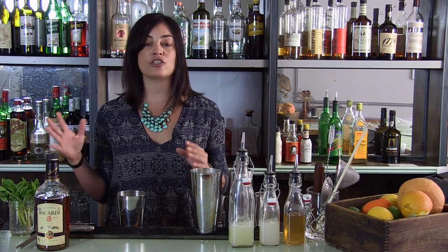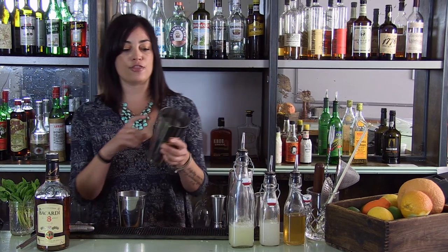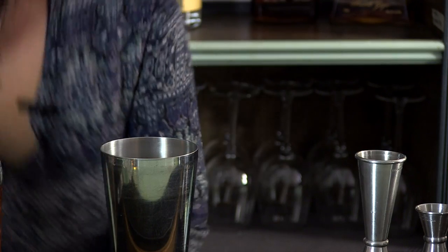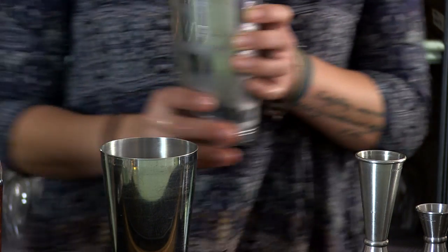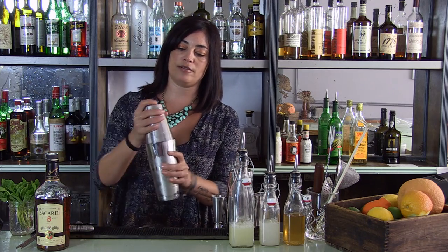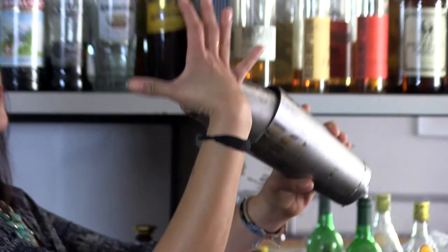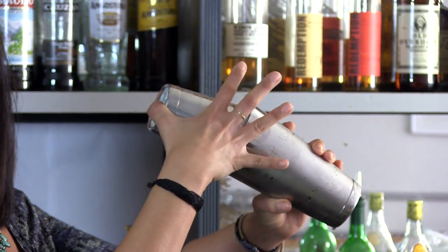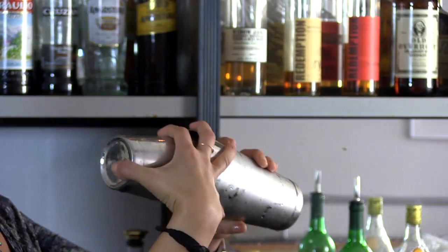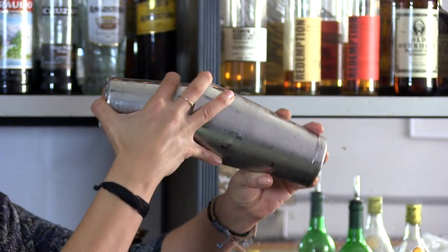This drink is a little different because we're using two types of ice. We're going to use regular ice to actually shake our cocktail, and crushed ice is going to go into the cocktail, which our liquid's going to be poured over. So we take our large shaker tin and fill it three-quarters of the way full of ice, pour the liquid from our small shaker tin into it, and smack it to make sure it's got a nice seal. You want your thumb to be around the bottom of the small shaker, then wrap the rest of your hand so you're cupping both tins, and your left hand cups around the bottom.